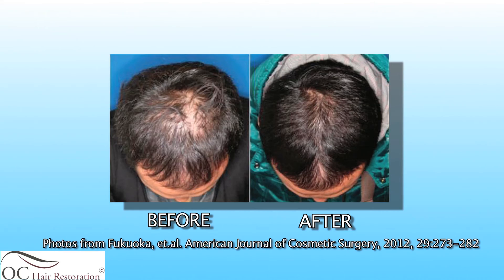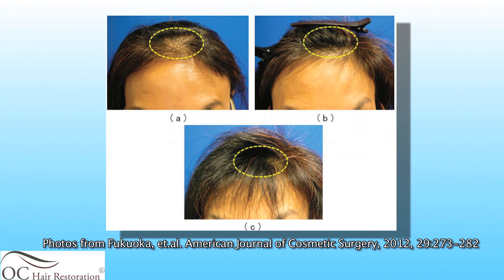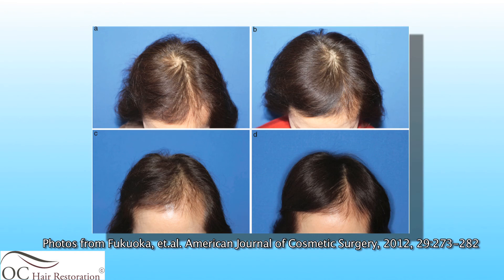Once the procedure is done, the patient then has their hair washed, changes into their normal clothing, and drives themselves home. On average, it takes about two and a half hours to perform this procedure from start to finish.